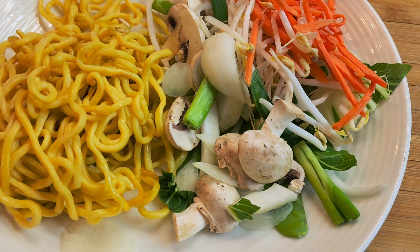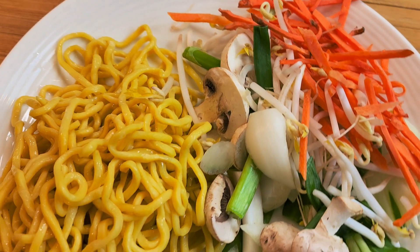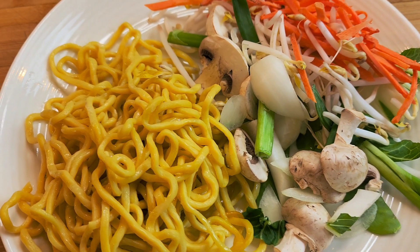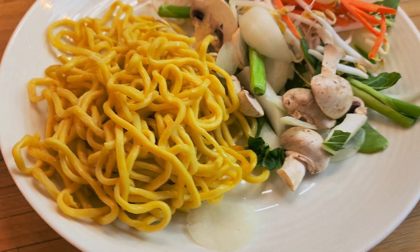Hello Chef Tam! We are making easy stir-fry lo mian today with fresh vegetables — mushroom, onion, bean sprouts, carob, bamboo shu, and this is the egg noodle.